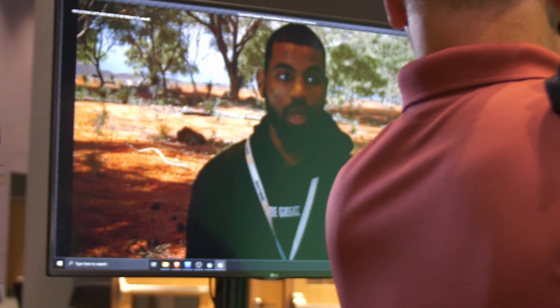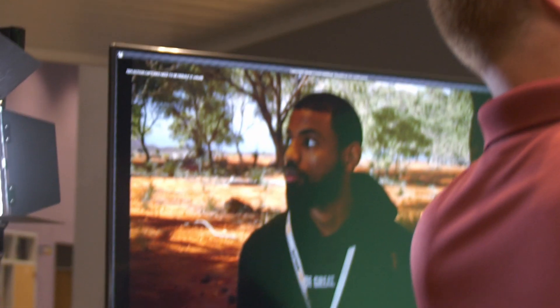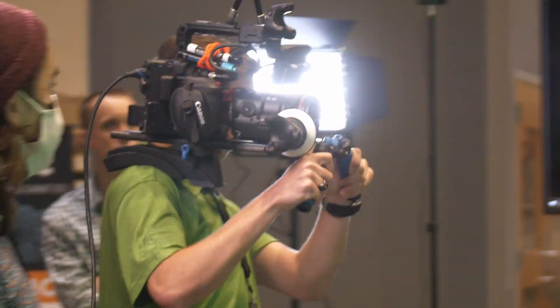Basically what we have in this scene is a green screen and a camera, but the camera is being tracked in CG and the green screen is being composited in real time.